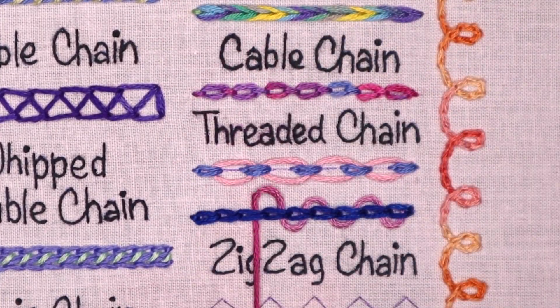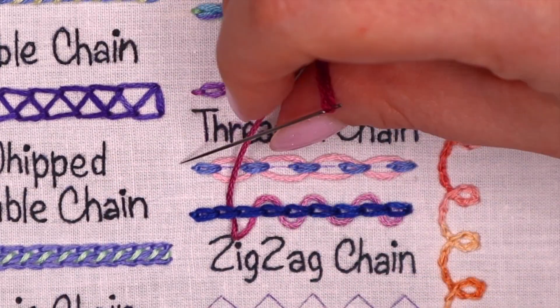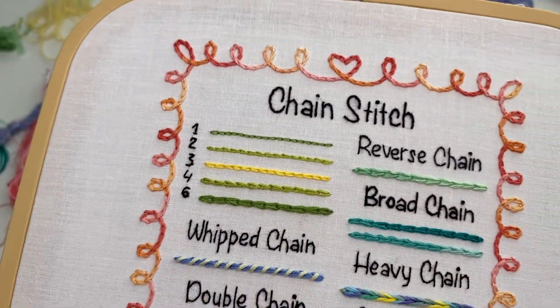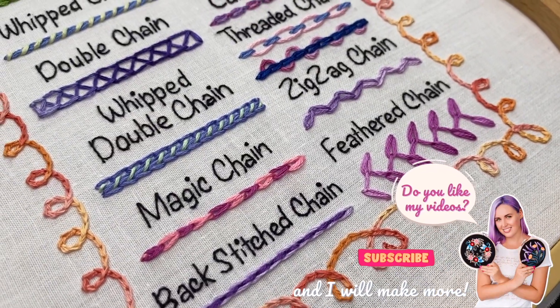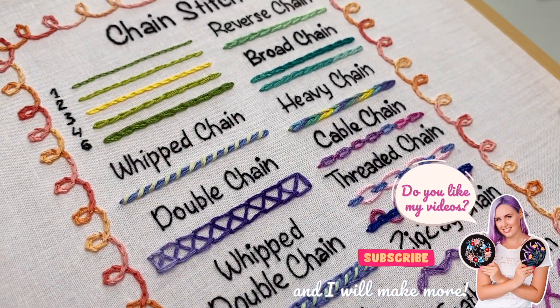I hope you enjoy experimenting with this stitch. Let me know in the comments if you liked it, and please share where you used it. Subscribe to my YouTube channel if you want to see more videos like this. In my next video I will be talking about all the rest of the chain stitch variations, and you will probably learn more stitches with me.